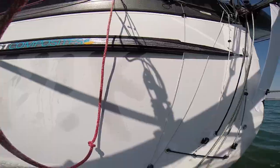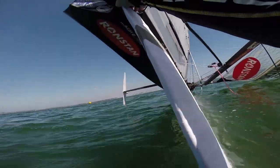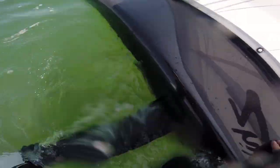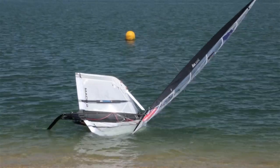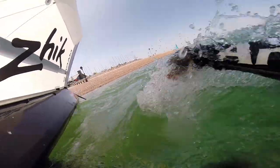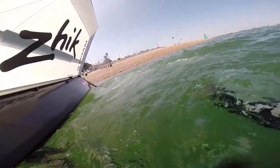As we get to the water, be sure to walk it out far enough. Often you'll find you'll pull the boat up too early and the rudder and centerboard will dig into the bottom. Always be sure to swim it out far enough. You can see here in the video that I've started to pull it up a little bit too early and now I have to swim it out.